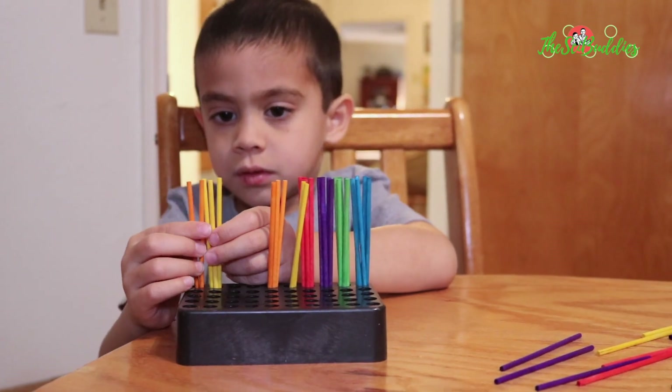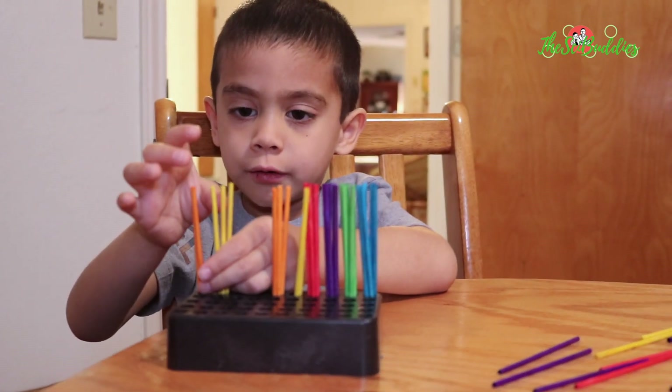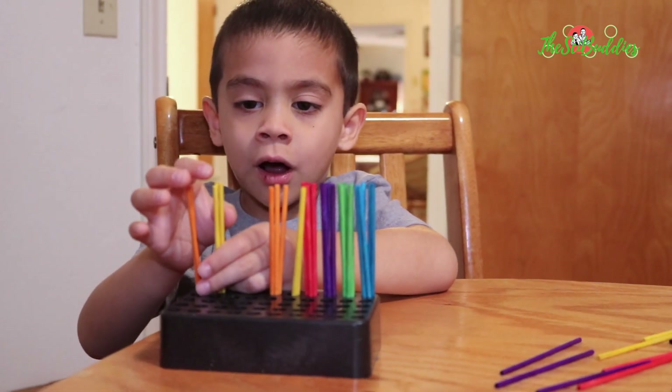Let's do two orange sticks plus three yellow sticks. So what is two plus three? One, two, three, four, five.